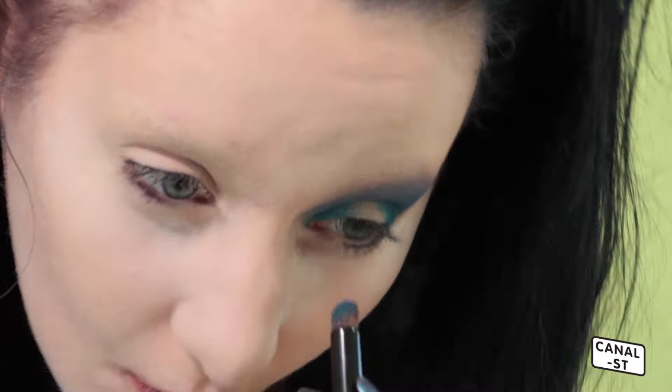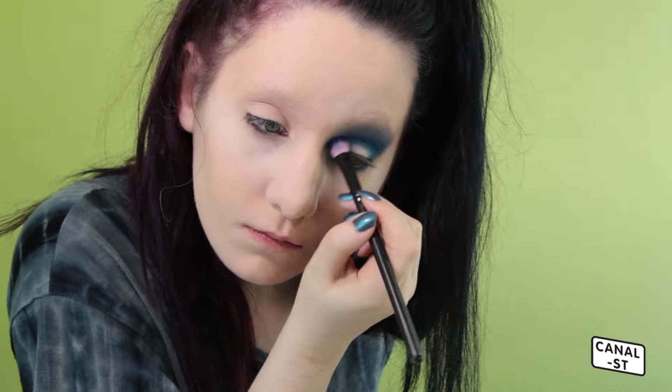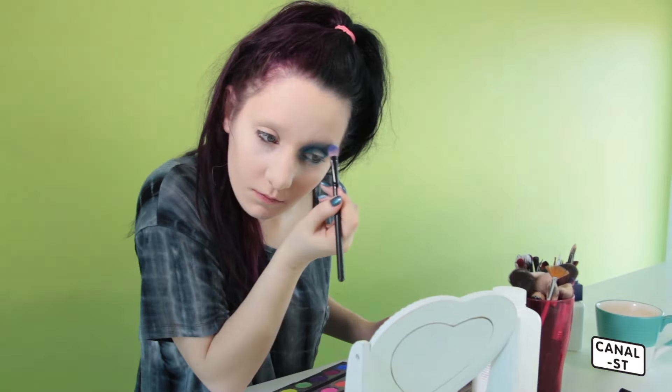I'm mainly focusing this eyeshadow on my inner corners and outer edge of my eye, leaving the middle blank to add some glitter later. I'm also blending the eyeshadow underneath my eye. If you have hooded eyelids, it's a good idea to place the eyeshadow above where your natural crease is, otherwise when you open your eye you lose all that definition.